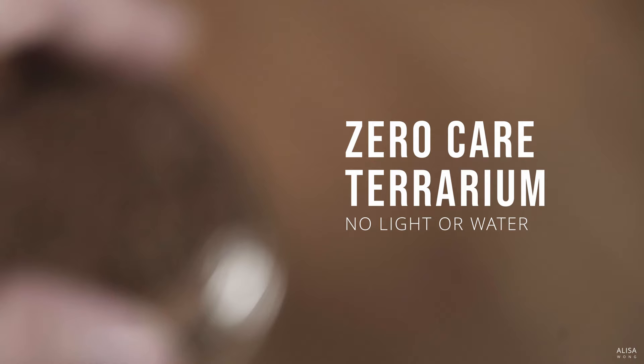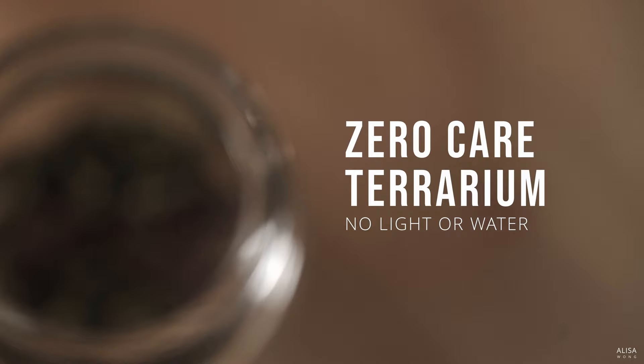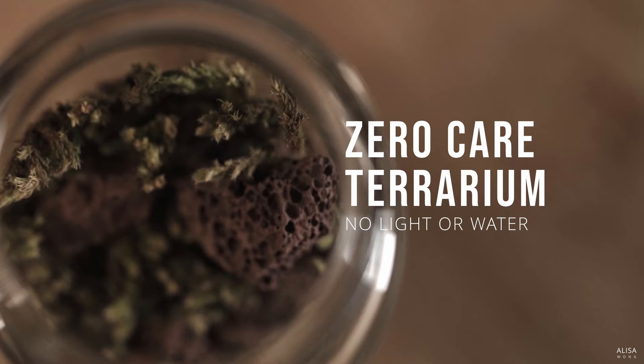Hello lovely people, Alyssa here. Welcome back. Ever wanted a terrarium that looks great but doesn't need sunlight or water? A terrarium you can keep anywhere and forget about maintaining it? Today, let's make one together with dried moss.